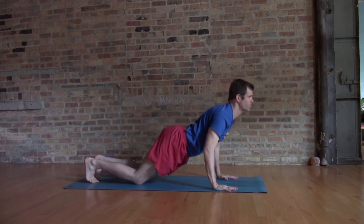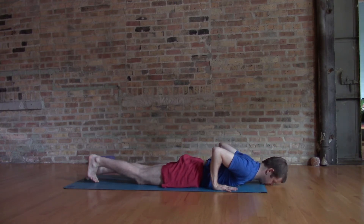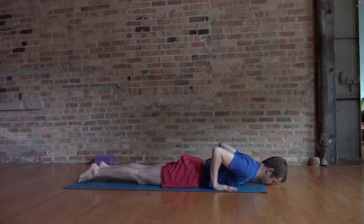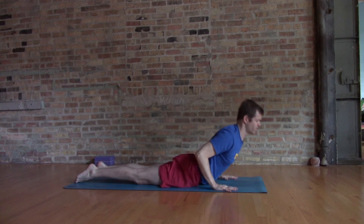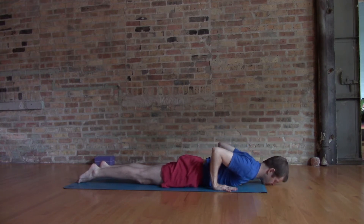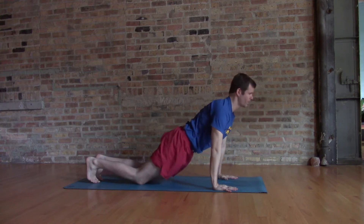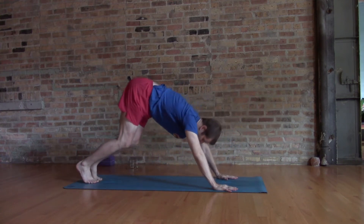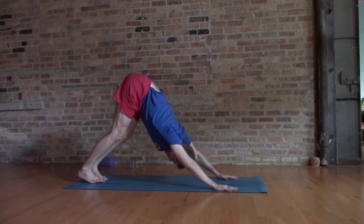Keep the chest open, shoulders free. Lift into cobra and ground the tops of the feet, thighs engaged, palms grounded nice and easy — just briefly coming up. Again you can transition from the knees, moving the hips back, getting a little more power from the thighs and the core to make these transitions.